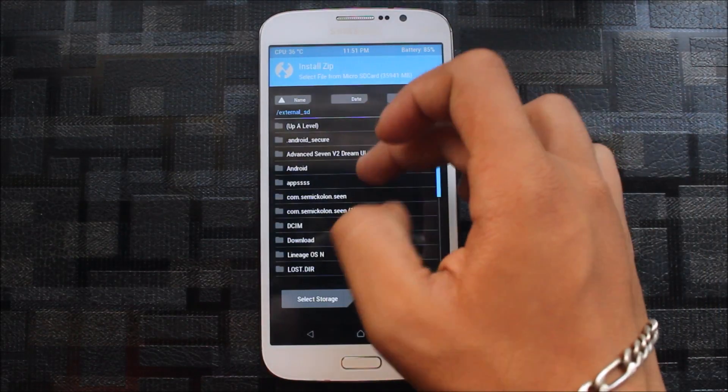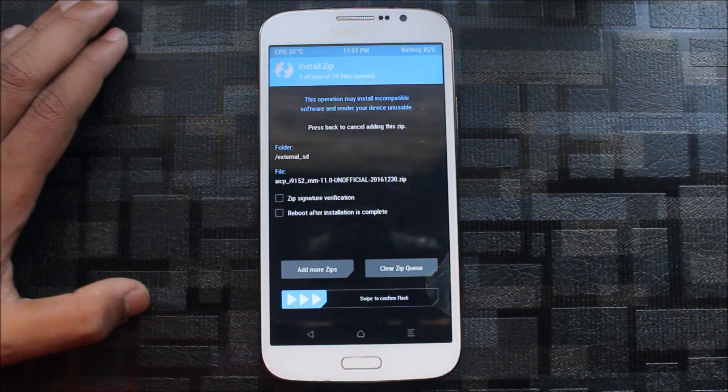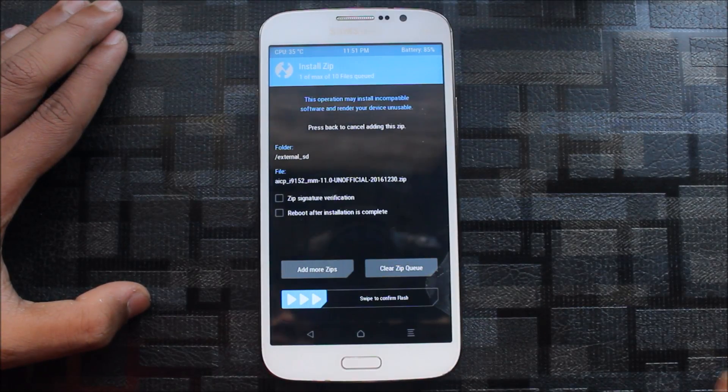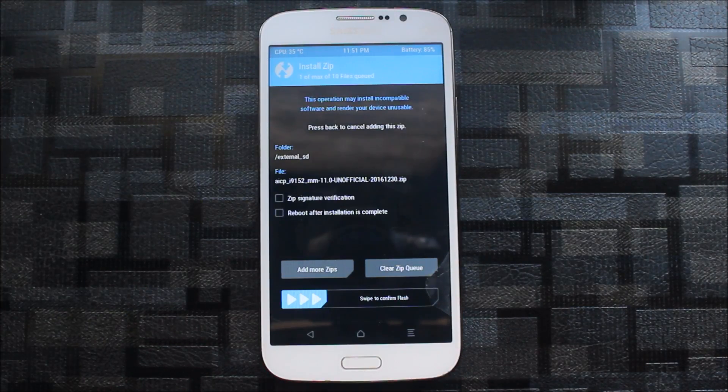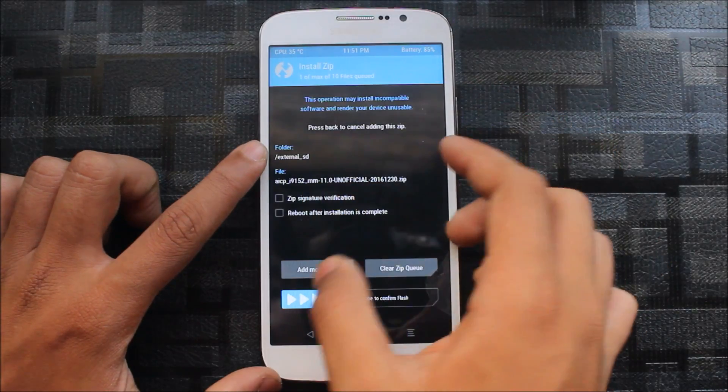It's very easy. You can see the AICP file — this is the latest one, it's the last one. This is running on Marshmallow. I thought the developer would update further, but now this is the last build because CyanogenMod has ended. This is fully stable, very fast — you can use this as your daily ROM. It has many more functions.